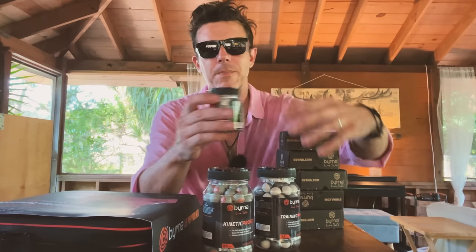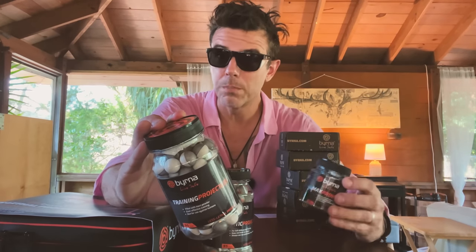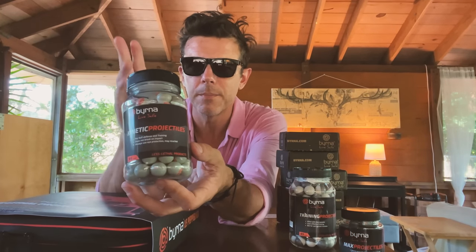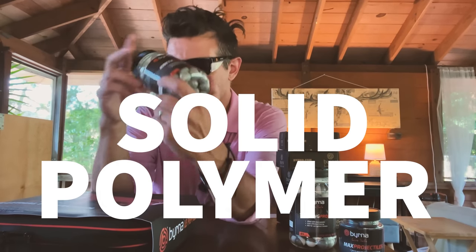They sent also some extra ammo. These are what look to be pretty intense pepper balls, because it says to only use in self-defense or if you are in law enforcement. So we might not use these today. We'll probably be using these instead, which are just some plain powder balls. They act the same — they kind of have the same effect visually, but obviously these will burn while these will not. And finally, these are kind of Burna's typical ammunition. I've heard great things about them, known as the gray ones. I think they're made of nylon. Thank you for sending all this extra ammo.